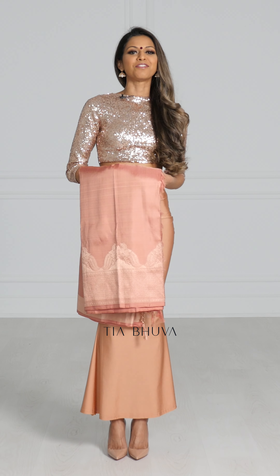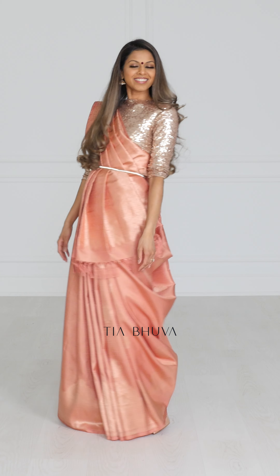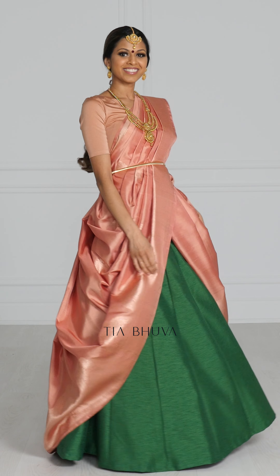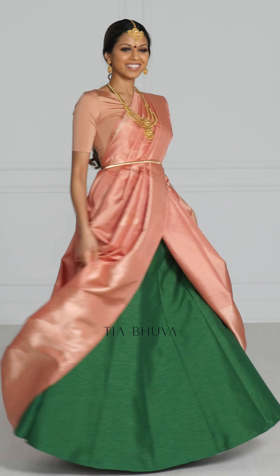Today we are going to do four bridal drapes. We're going to start off with the Gujarati drape, then transition to the Nivi drape, then a Can Can drape, and finally finish with the Bengali drape.